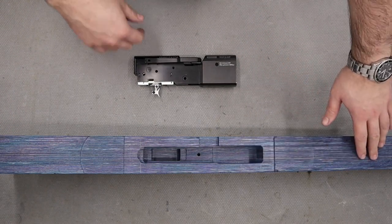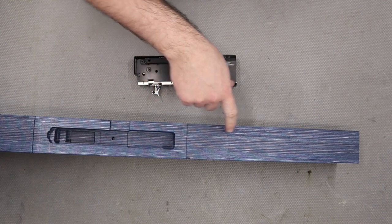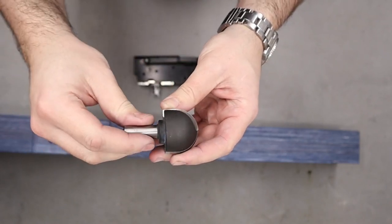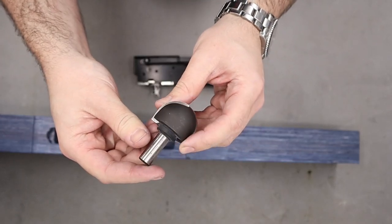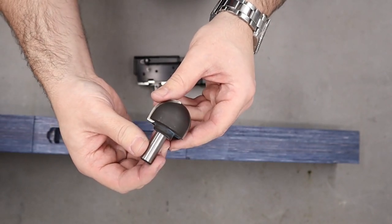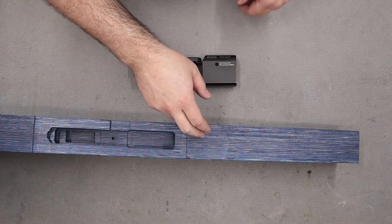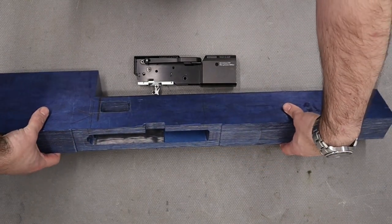I would have liked to get the actual cylinder inletted with the action as well, although I am waiting on a radius cutter to do that job. This is a radius cutter - it allows us to create a round bottom hole in the stock. This one is a 20mm radius cutter; the one we're waiting for is a 16mm radius as the actual cylinder of the Anschutz 9015 is 32mm in diameter. We are going to be free-floating the cylinder, meaning the cylinder won't touch the walls or the bottom of the stock in any way, but we'll talk more on that when we actually inlet the cylinder.